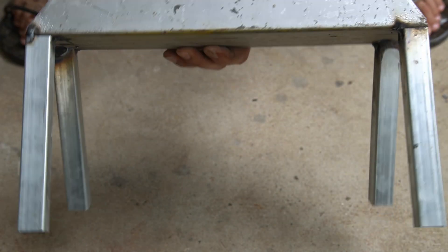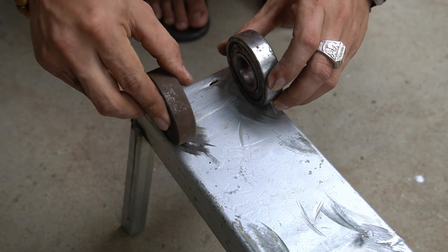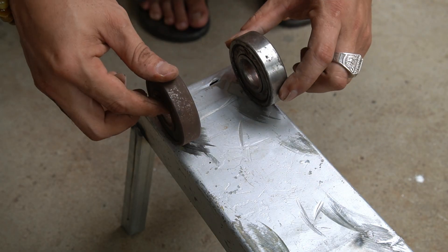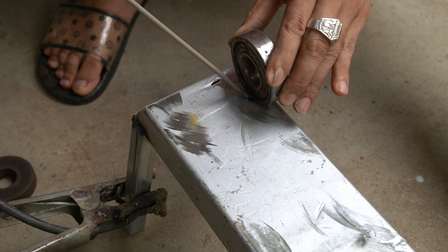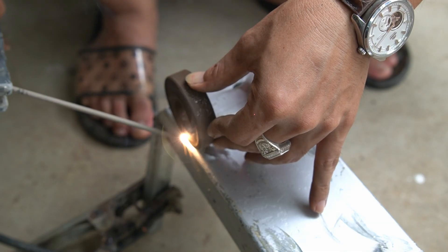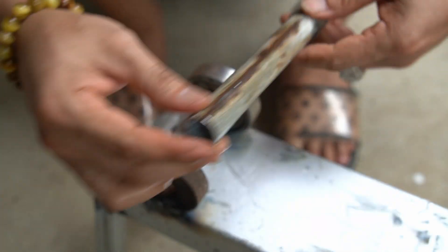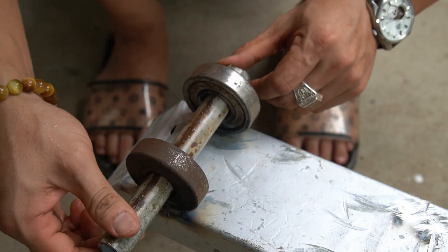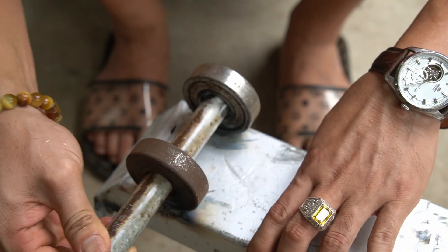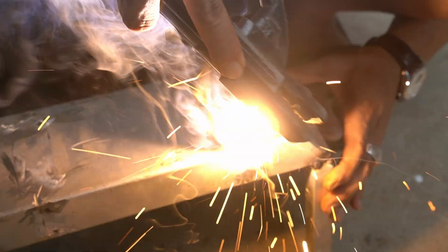Next, I use two large bearings to make the crankshaft. I will weld these two bearings to the newly created base plate. Then I use a 21 millimeter steel tube, 200 millimeters long, to make the shaft. This shaft tube will thread into the two large bearings, and I continue welding the shaft to the large bearing.